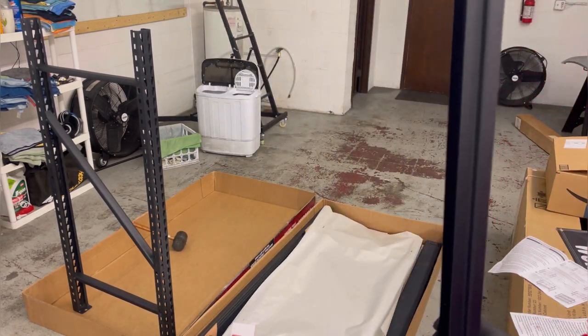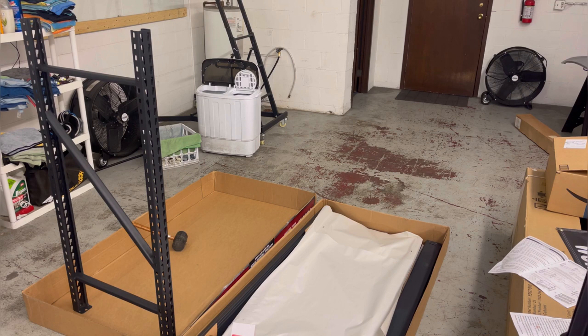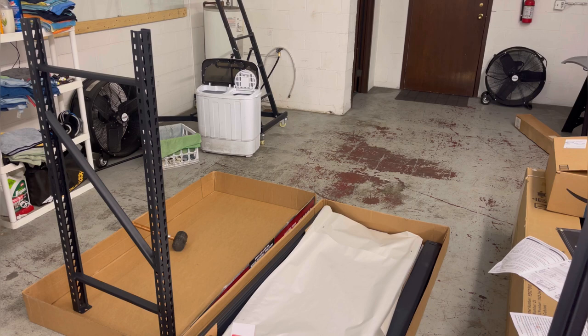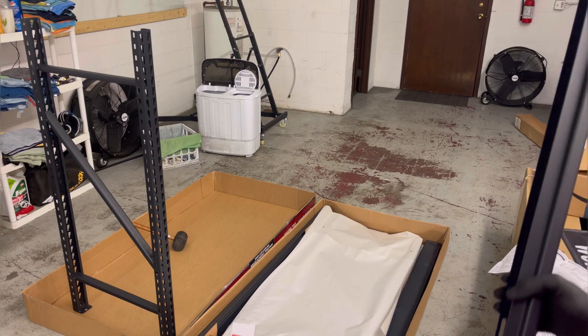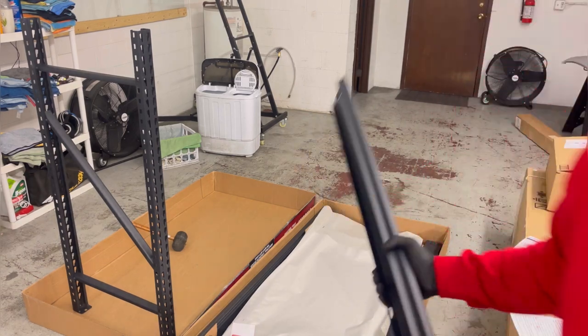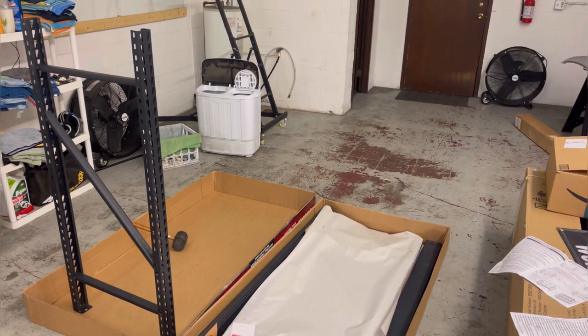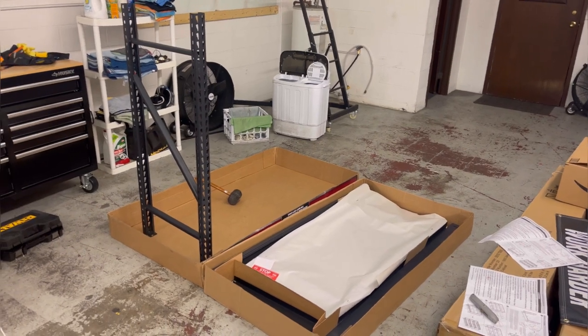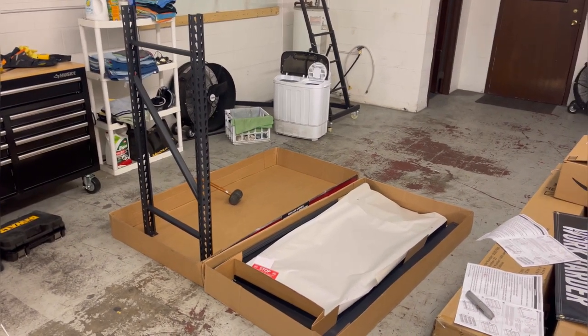Throw that bad boy right there, and then from that point you want to kind of measure out where you want it to be shelf-wise. So I'm going to go ahead and do that right now and make sure you guys are lined up for me to kind of demonstrate — I'm going to demonstrate in this box if you will.